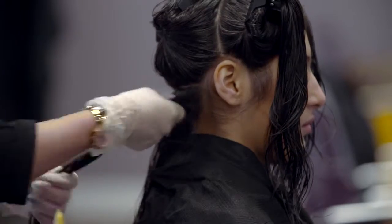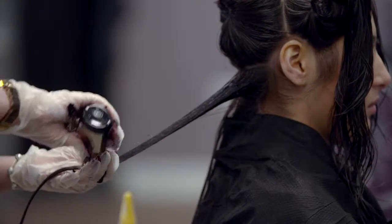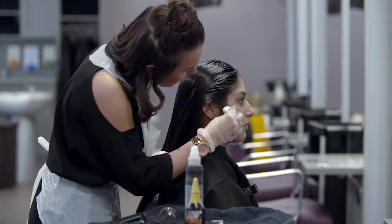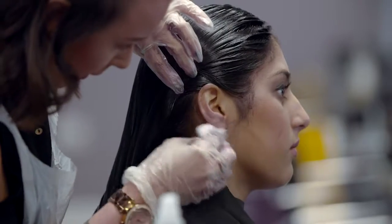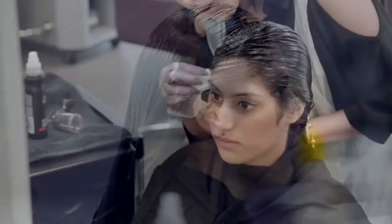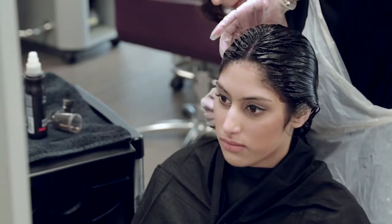Apply the colour using a bowl and brush or straight from the bottle with a nozzle. This can be applied to wet or dry hair, depending on the manufacturer's instructions. Work up through the head, applying colour to each mesh of hair. Remove any colour from the client's face or ears with stain remover. Check to make sure that every part of the hair is coloured and ensure air can circulate around the hair by using the end of the tint brush to lift and separate the hair in the completed sections.